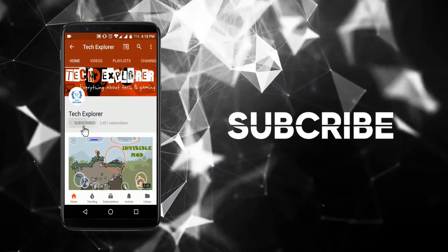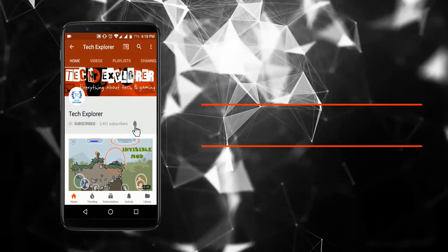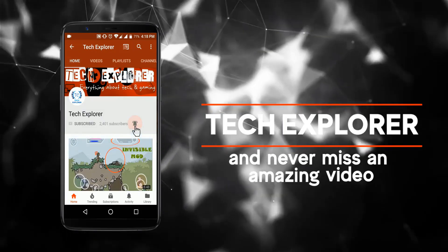Hey guys, subscribe to our channel, take a sploro, and don't forget to press the bell icon to never miss an amazing video.